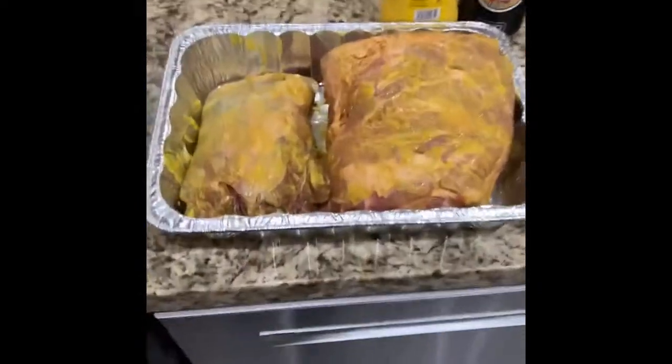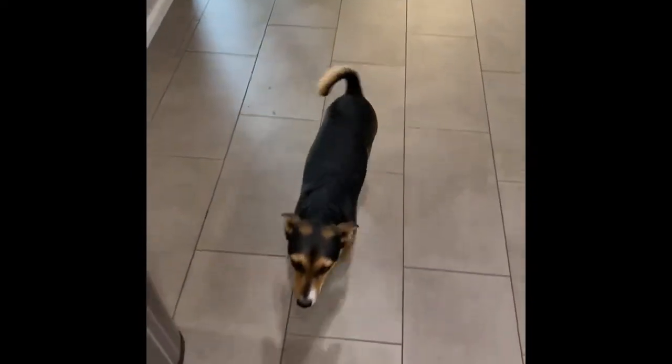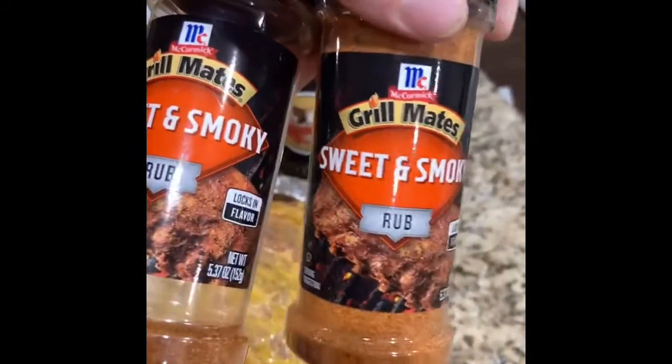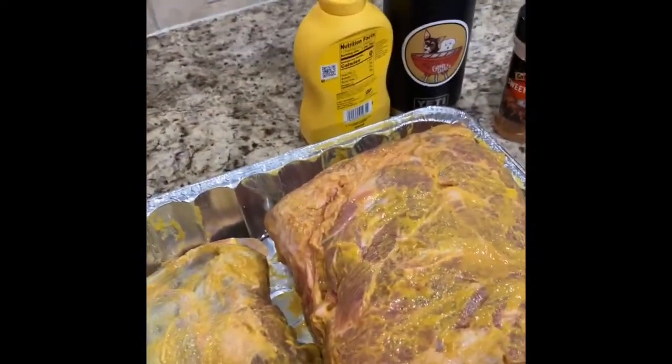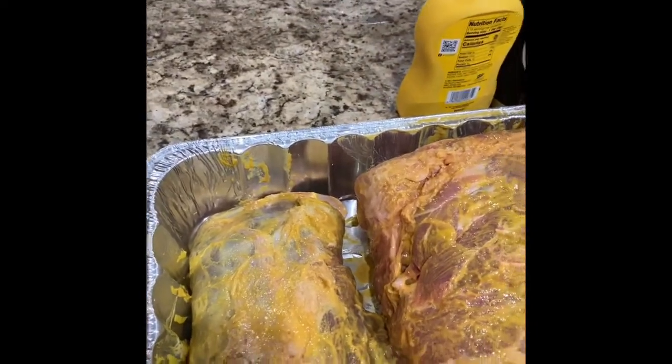We've got the shoulder from the wild hog and the pork butt from the store. We smothered them both in mustard all over, going to let it sit for about an hour. And I'm just going to pour on some of this McCormick Grillmates Sweet and Smoky Rub — I just love that stuff. My McCormick rep keeps me well stocked with it. I'm trying to decide what barbecue sauce to coat this with, but we'll decide that during the hour.